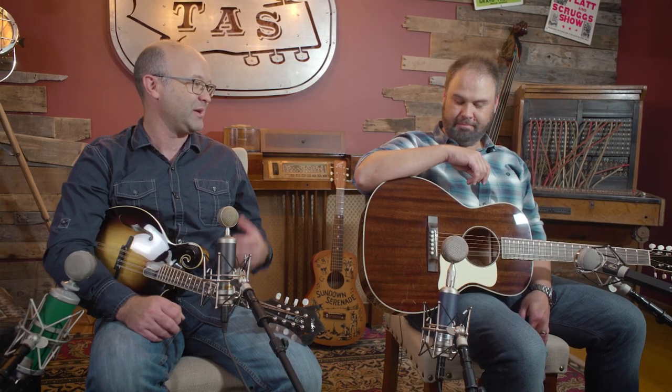Everything you just played on this guitar, you could have done on a dreadnought, but it just doesn't feel or sound the same. So thank you, Dana and all the folks over there for convincing me I now need a Mahogany Top 00.